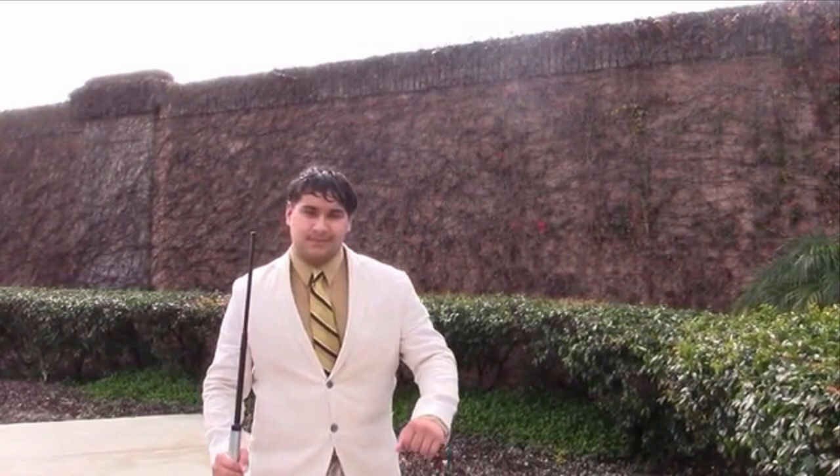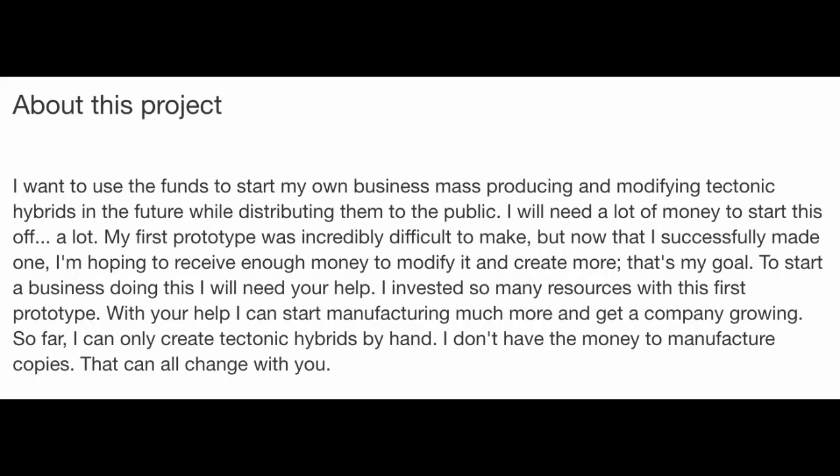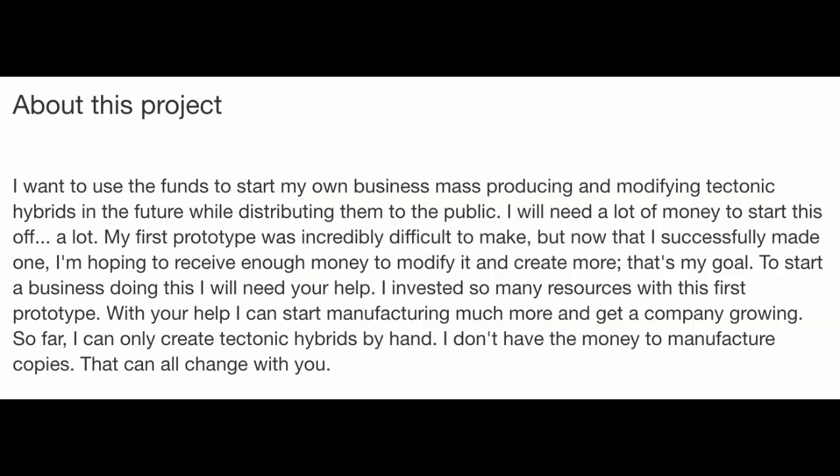I don't really understand what this is for, because everything else about it is just... he wants to use this to start his own business producing and modifying tectonic hybrids, and he'll need a lot of money — $3,500. I would have thought he had some rich people backing him, because in the beginning he's on a regular driveway in a cul-de-sac, and then the others he's behind this ivied wall which implies luxury living.